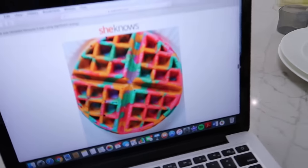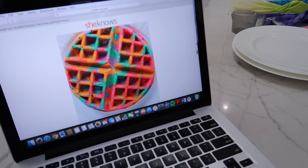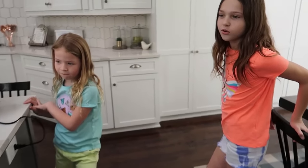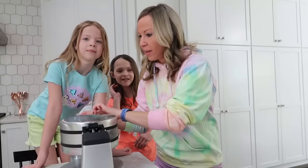I found this blog online — it's called She Knows — and they made beautiful tie-dye pancakes. They're so gorgeous, oh my goodness. Those look so cool. I don't know how we're gonna do that. I just feel like all the colors are gonna mix and it's just gonna be a big brown pancake. I did read after the fact that you're supposed to use neon colored food coloring, which I don't have. I'm hoping it's gonna work okay with regular bright colored food coloring that's not quite neon.